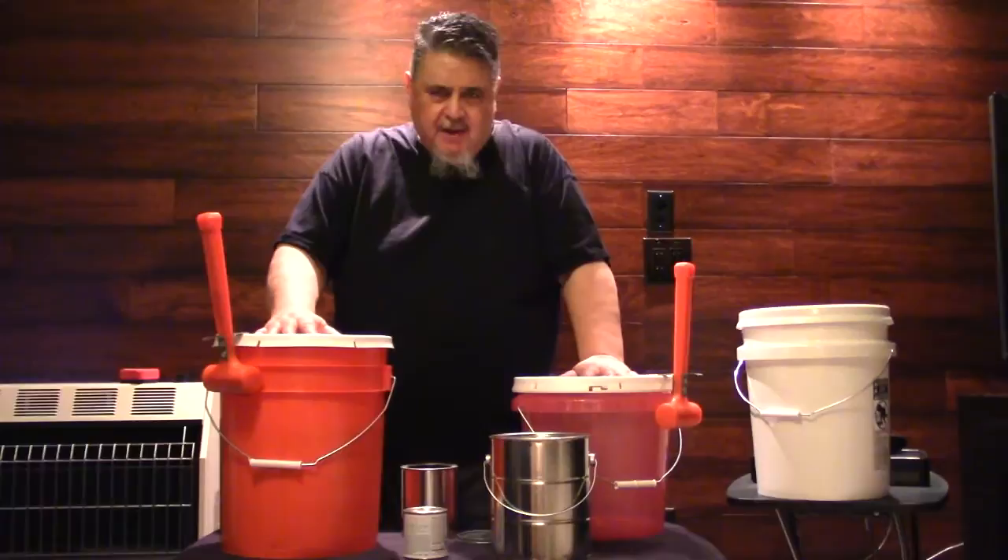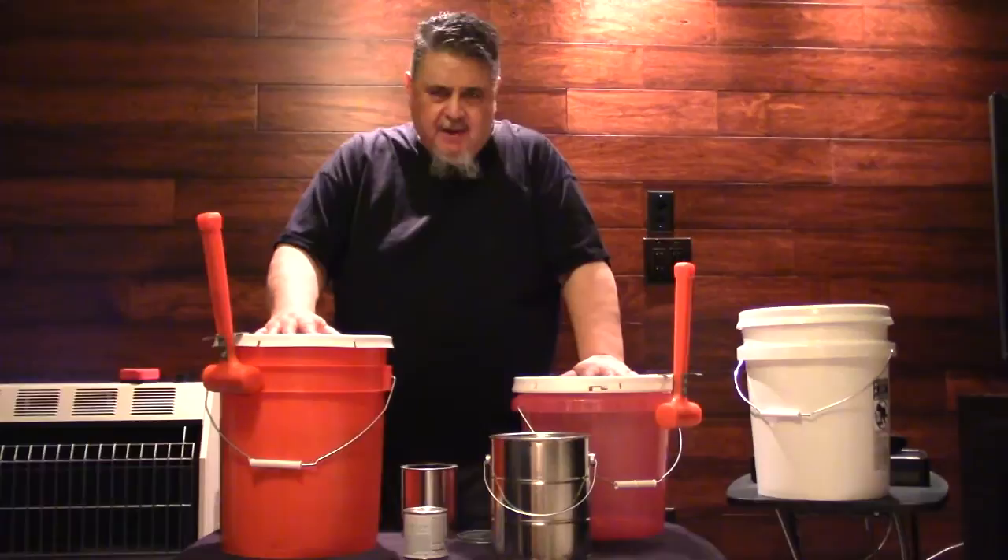At any rate, I appreciate your time. Thanks for looking and thanks for listening. I hope to see you around. Remember the Paint Hammer — buy it, use it, you're going to love it. Thanks for looking.